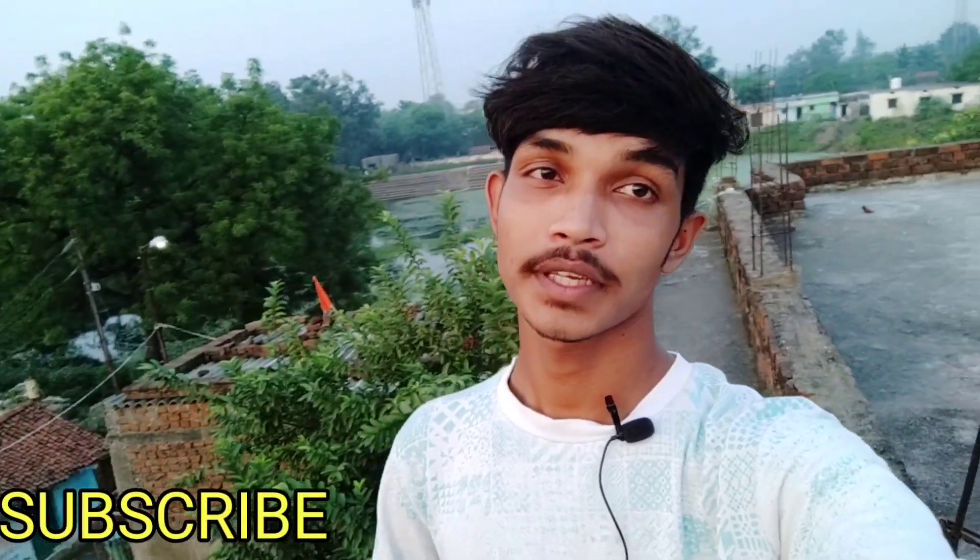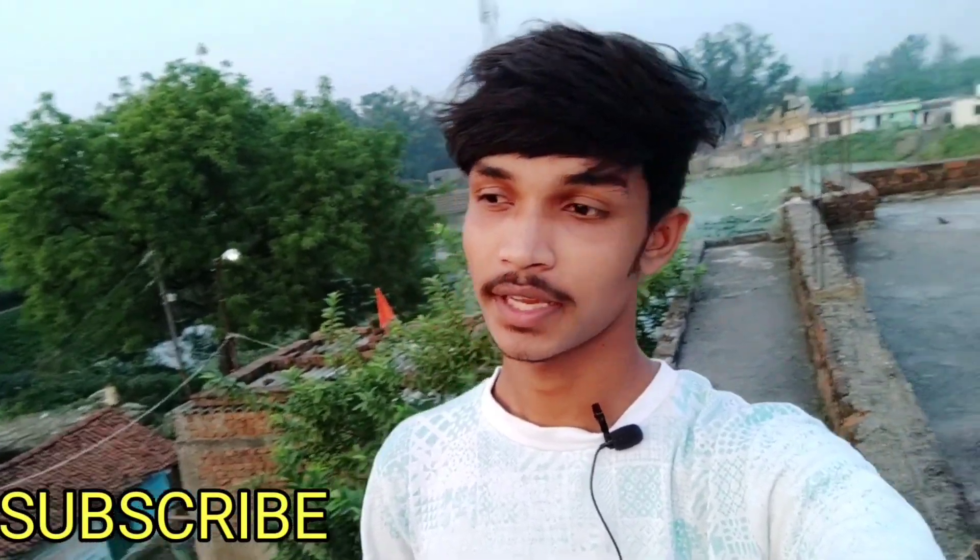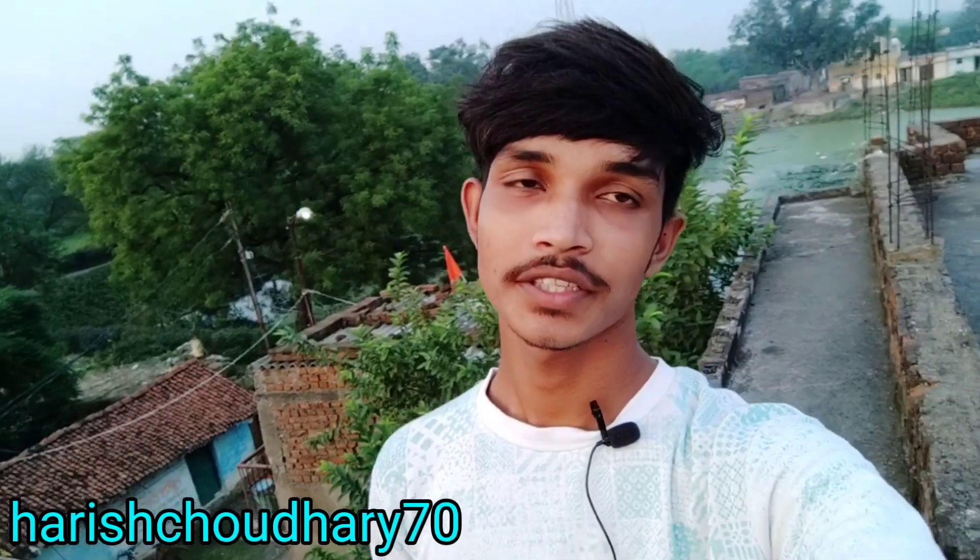So guys, we are going to make an automatic fire fighter project. We will make an audio or sensor. We will make a video about this project. So if you are new to our channel, subscribe and press the bell icon for watching amazing videos. If you want to follow me, you can follow me. So let's start the video.